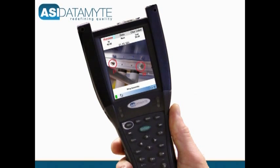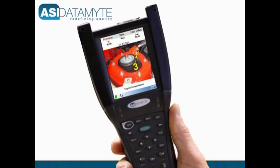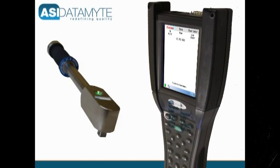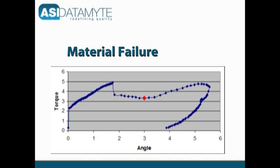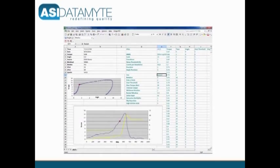This virtually eliminates the possibility of the operator misunderstanding where to take the measurement. The algorithms in the 600 convert a torque transducer's analog signal to a digital value that represents the force applied. The 600 automatically captures torque data and can generate detailed torque curves used to document nonconformance, and can in some cases differentiate between an installation problem and a material problem. Torque curve plots that are generated for the joint being measured can be exported to other applications, such as an Excel spreadsheet for in-depth analysis.